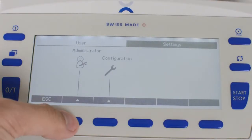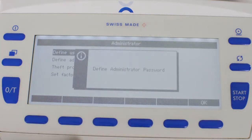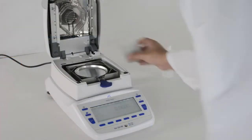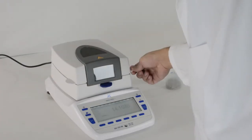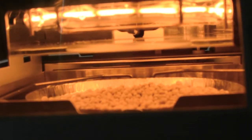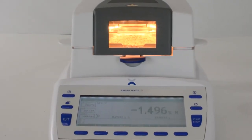Multiple users can log in to the balance with a password. The users can have varying degrees of access so that only administrators can gain access to method and balance settings. The EM has three programmable heat steps for advanced methods that include dry weight processing or multi-component liquid, slurry, and gel material. Using heat steps, the balance will heat the sample at a user-specified temperature and time limit, then automatically proceed to heat the sample at a new user-defined temperature once the previous time limit has elapsed.